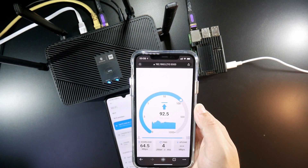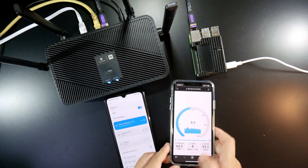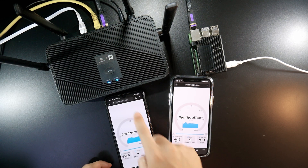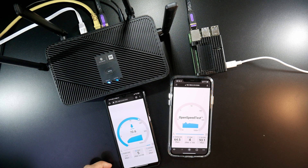How about Android? Connected — perfect. Refresh the page and proceed with the test. On my Android phone, I'm running at 46 Mbps — actually 45 Mbps. We can see that this speed is not good at all.